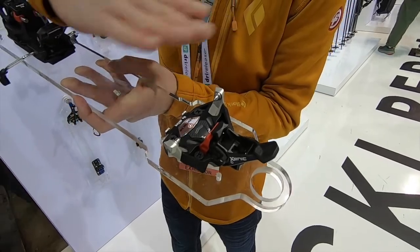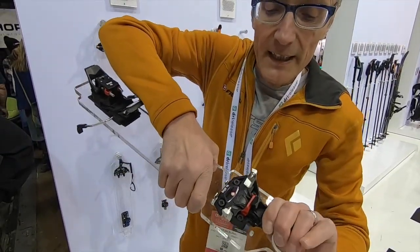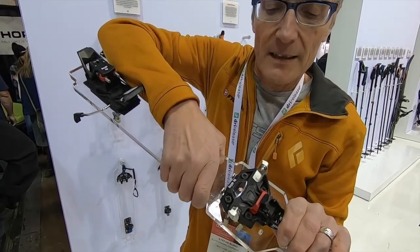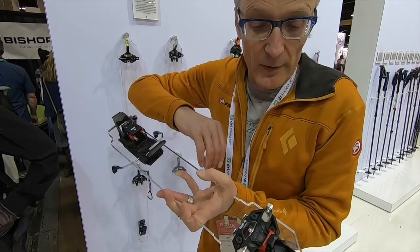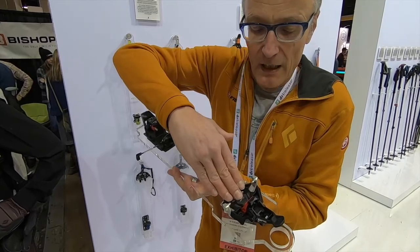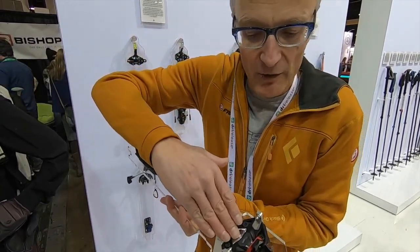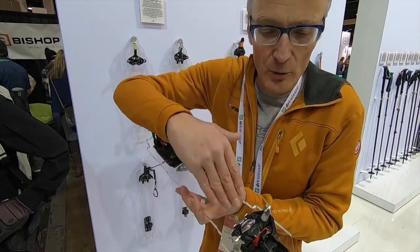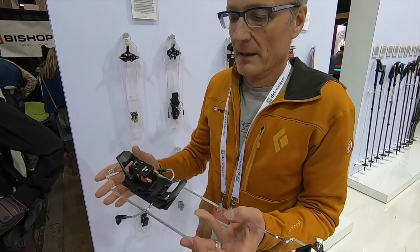That functions the same way for every pin binding, and then the binding releases the boot finally. What is specific to Friggy bindings is that the boot is released already at an angle starting from 65 degrees — meaning you are sure to come out of the binding on time.